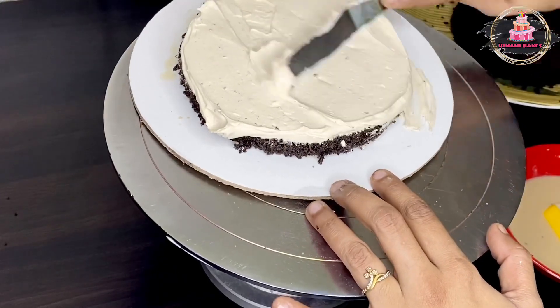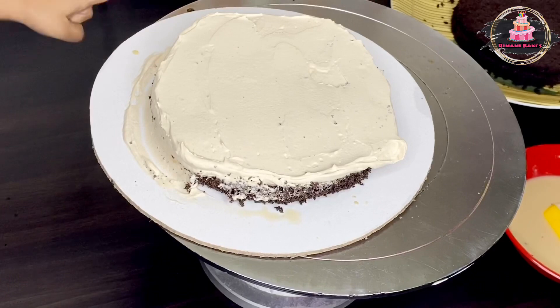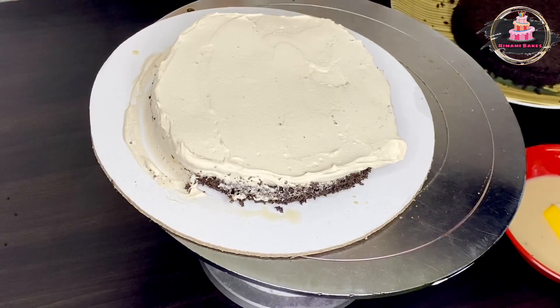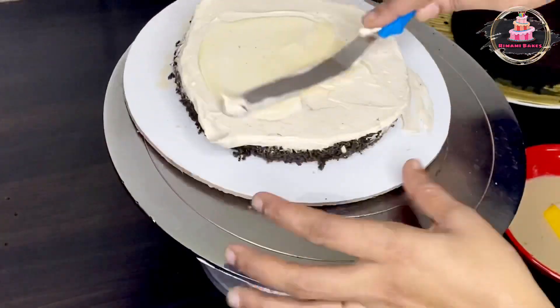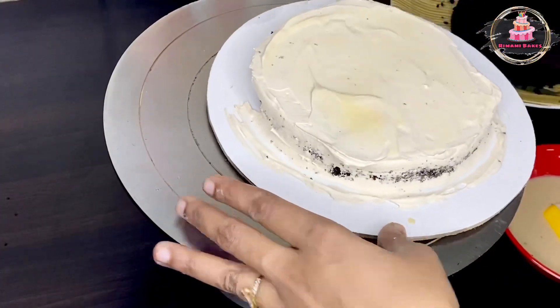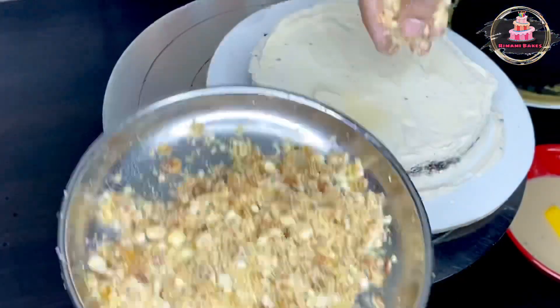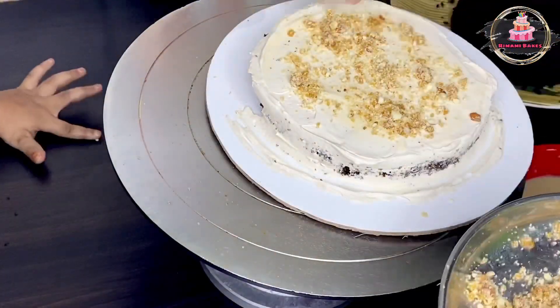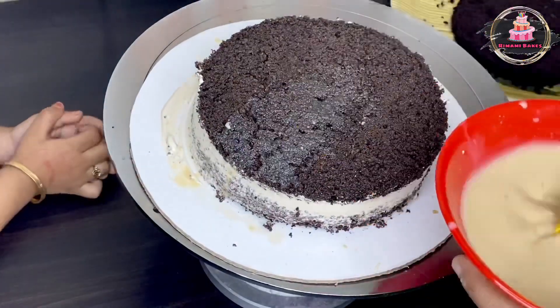Spread the cream on the first layer, then spread it with condensed milk. Add a little bit of condensed milk and repeat the same process for each layer.